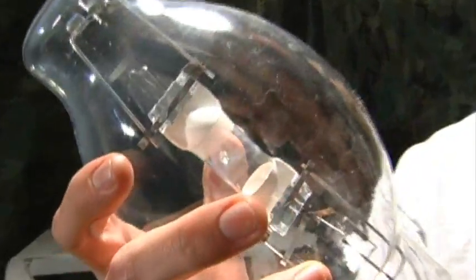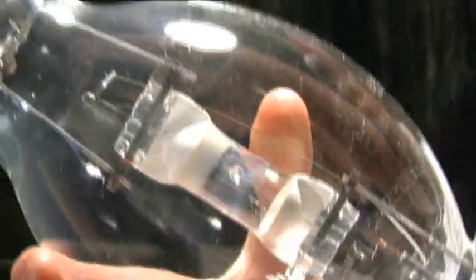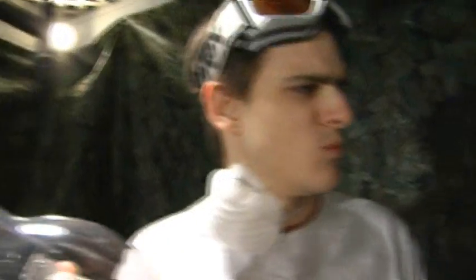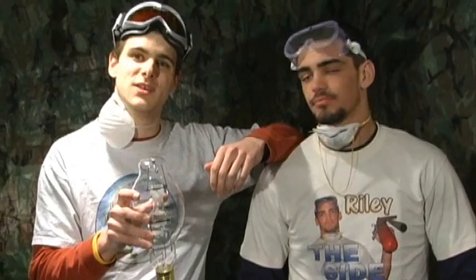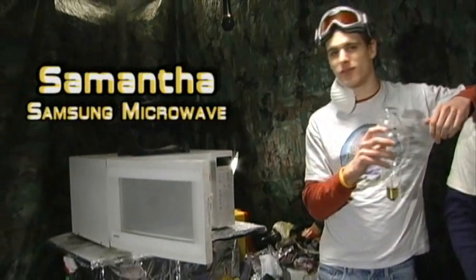You don't use bulbs like these typically — not for Plan B. If you're gonna have a bulb, you might as well have a bulb, am I right? Here at 'Is It a Good Idea to Microwave This?', season finales sometimes don't go so well. We're gonna make sure this one goes well — we're giving you exactly what you want, which is this big honking bulb inside this microwave.